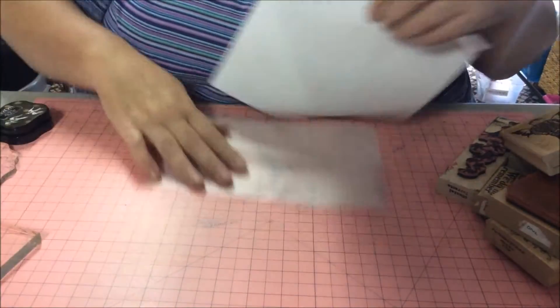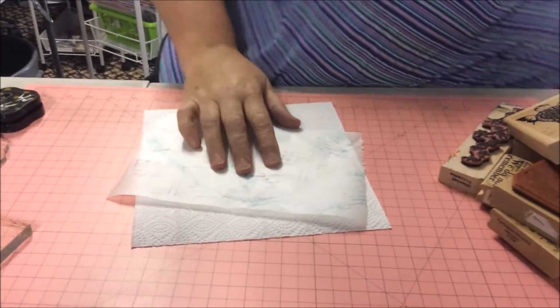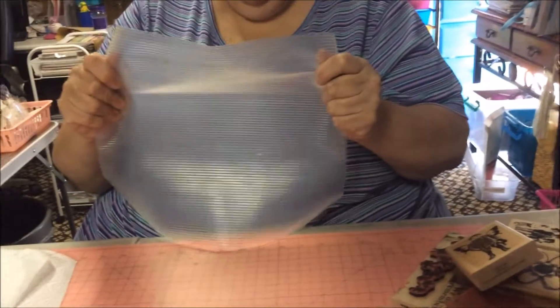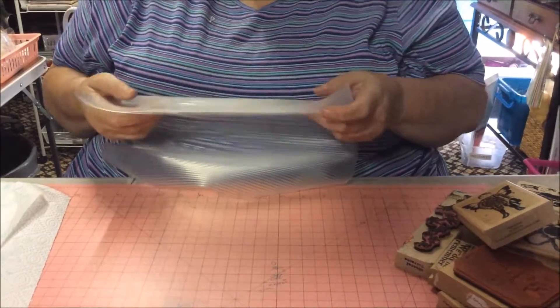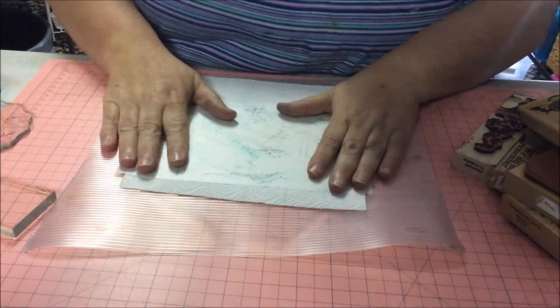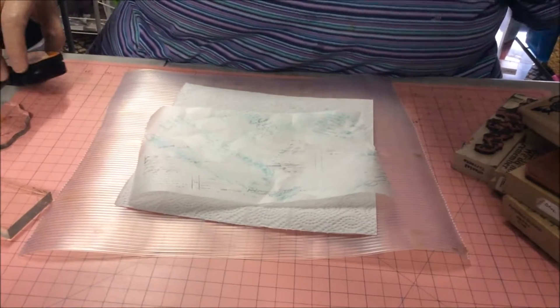Maybe if I put that underneath, that might stay. Or I'll get my drip mat. Scott bought me this — I think we call it Shiploads here, cheap as chips, whatever you want. If I put that down and then try that, that might keep the paper. Let's get into this.